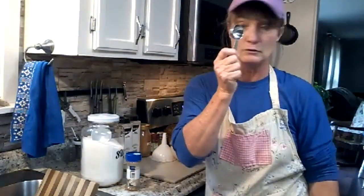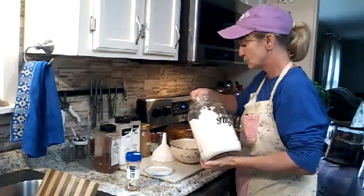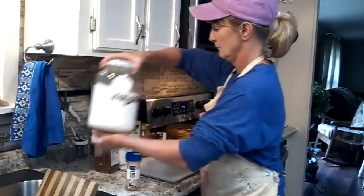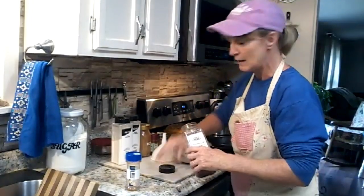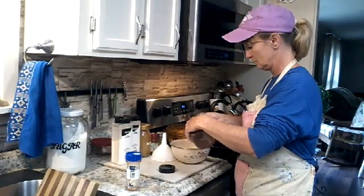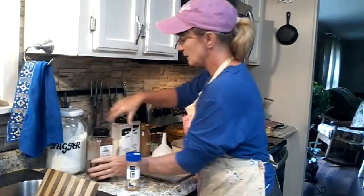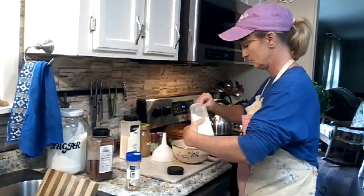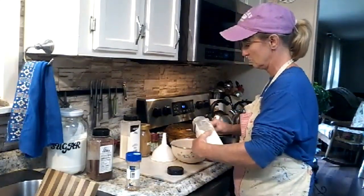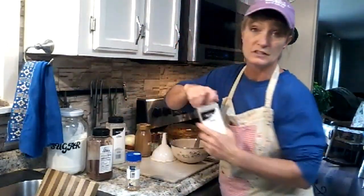You take two tablespoons of sugar, two tablespoons of chili powder, two tablespoons of garlic powder, and two tablespoons of onion powder.